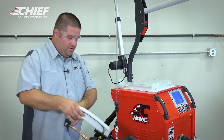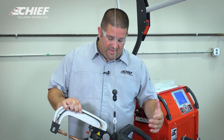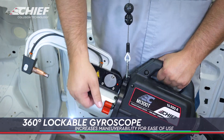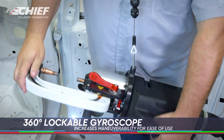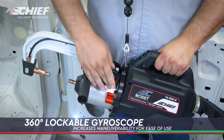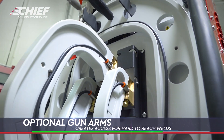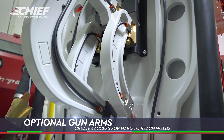Some of the gun features that make it easy to use: the gun is one of the lightest on the market, so it's easy to work with. It has a built-in gyro that allows you to get in and out of places really easily. There are also a lot of different arm options that allow you to reach deeper places and harder angles.